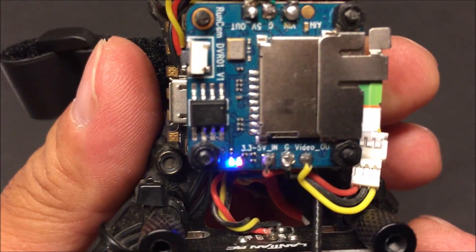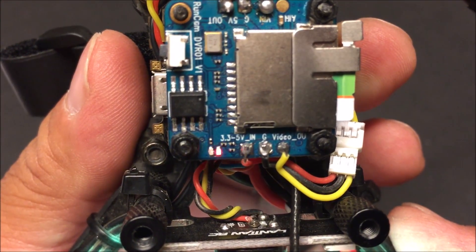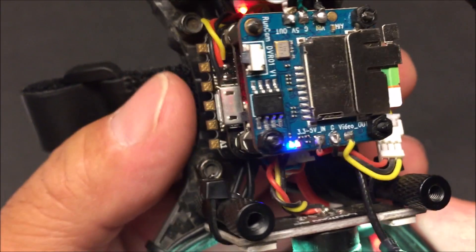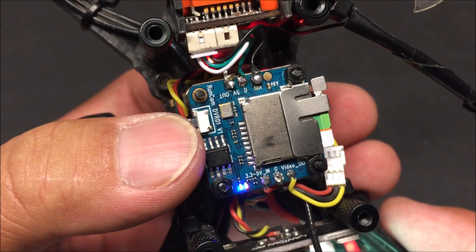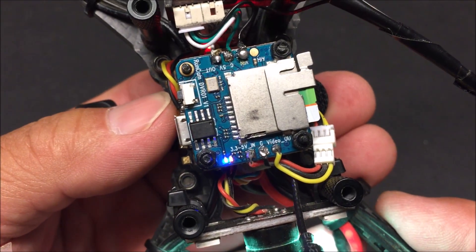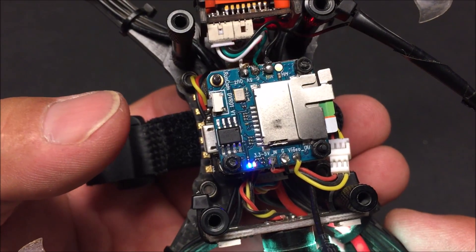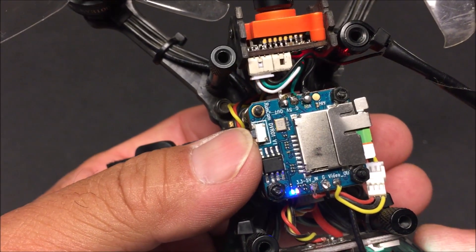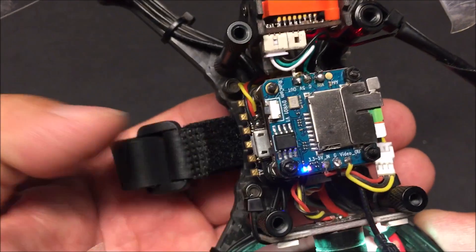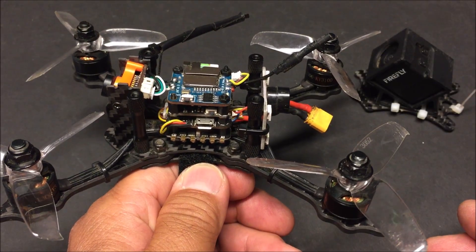Once you power it up, in a few seconds it will start to record automatically — you don't have to press any buttons. When powered up you'll see a blue light and a red light. The red light indicates power and the blue light indicates status. When the blue light starts blinking, it is recording. Once your flight is done and you want to stop and save the recording, press this little button. The blue light becoming solid means recording has stopped and the video is saved to your micro SD card. Press the button again to resume recording.